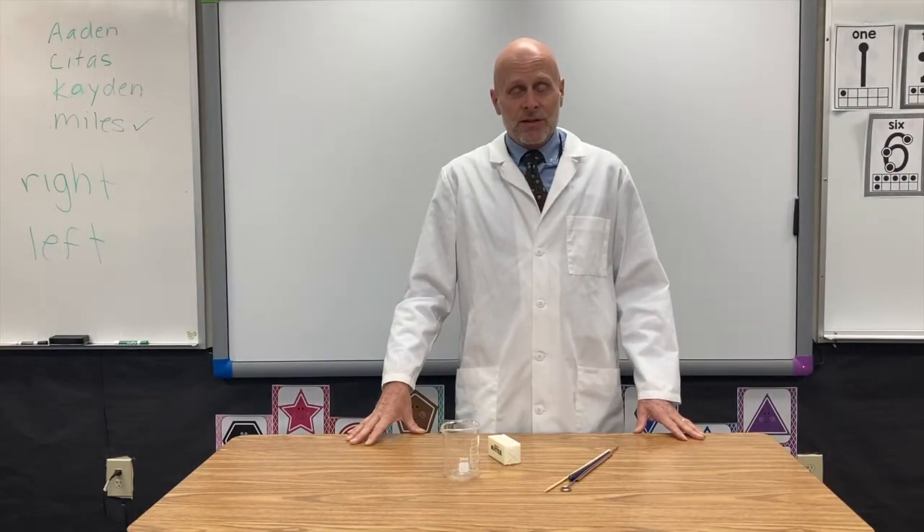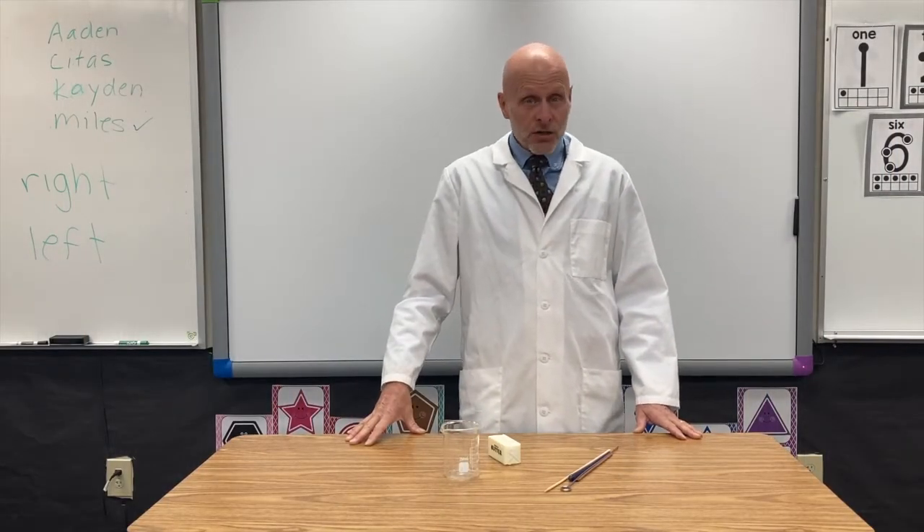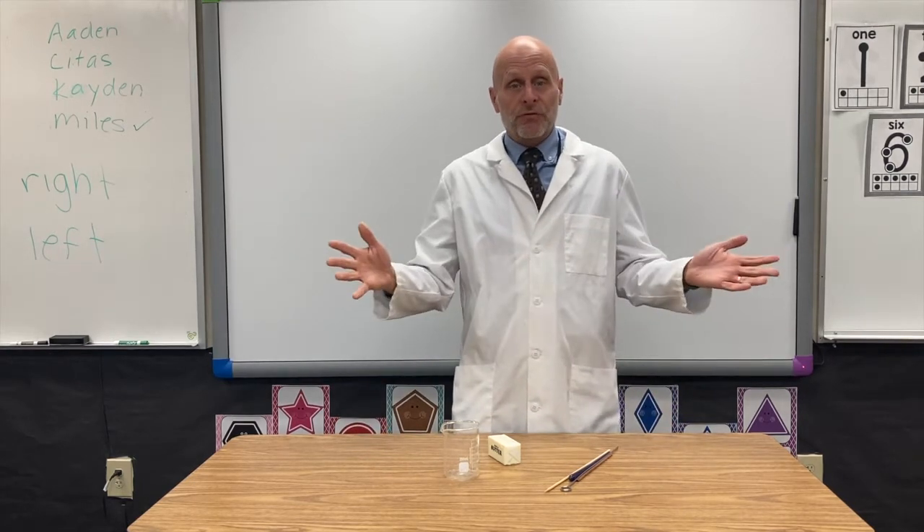Hi teachers and students. Today we're going to study something called conduction. It's the way that heat moves through something that's solid.